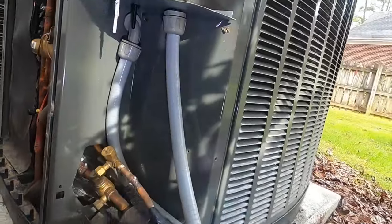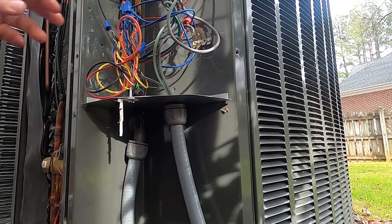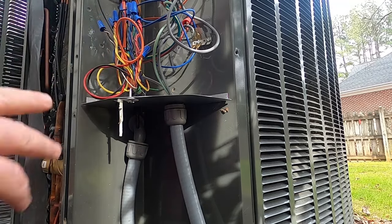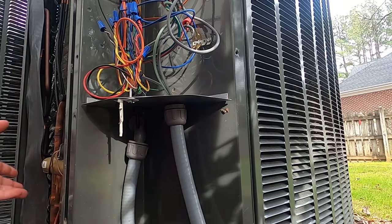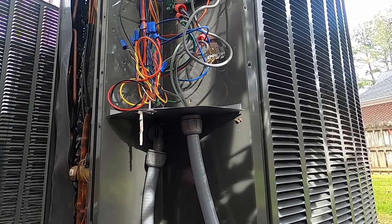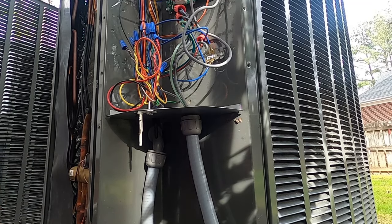We're going to get hooked up to this thing first and check the charge, because that may very well be the problem. This unit has an outdoor sensor tied into it, so there's a lockout for the heat strips above a certain outdoor temperature. If it's 26 or 27 degrees outside, it's just running heat strips. If the unit's low on charge with no capacity, that explains why it runs and runs. When only the heat pump is running, it's not producing much heat, so it'll feel cool and drafty.